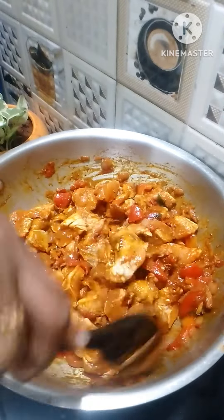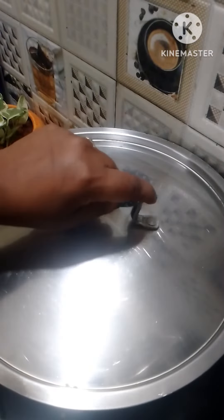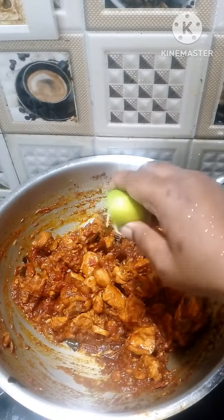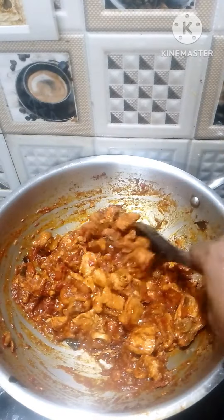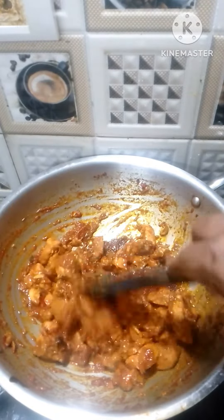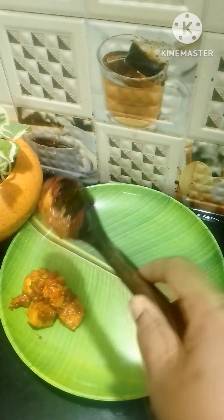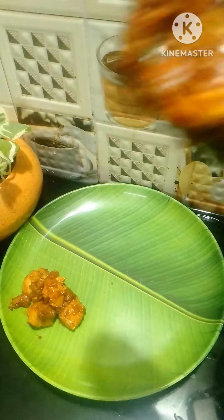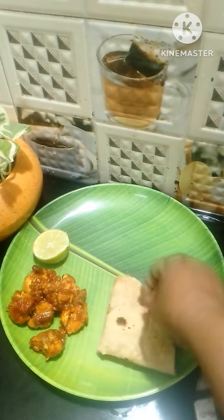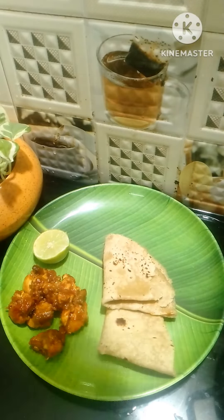Add the chicken and cook it. If you want, you can cook the chicken for a week or two. Take the chicken and cook it in a shop — it tastes very good.